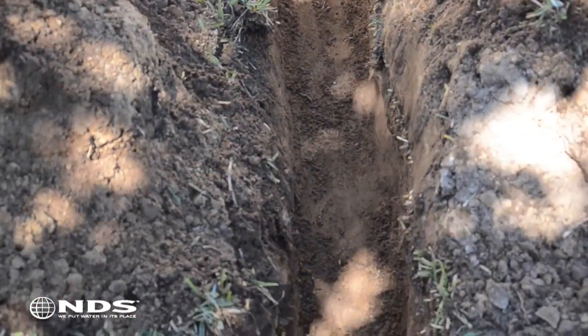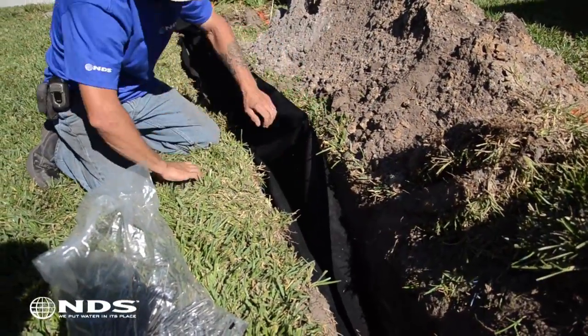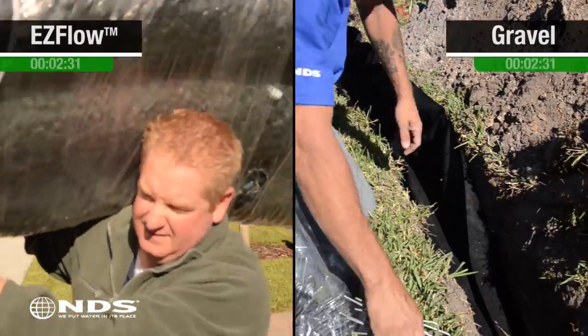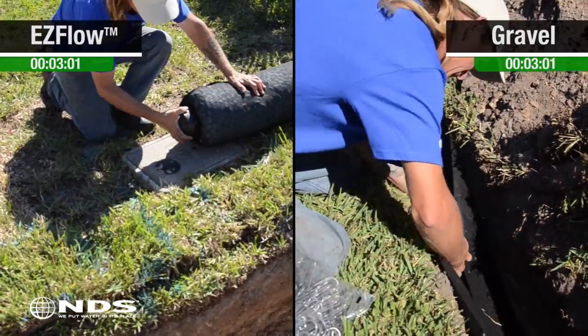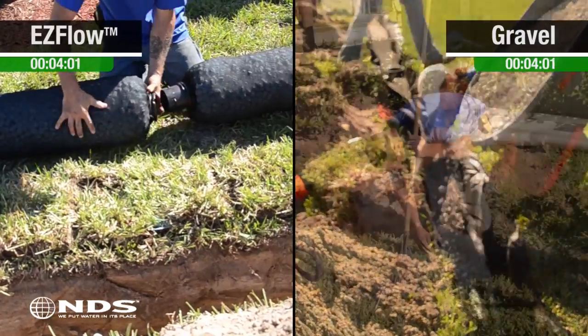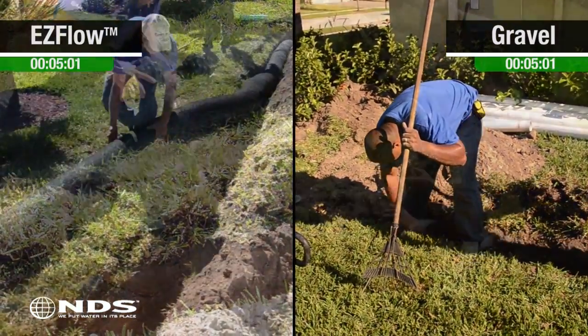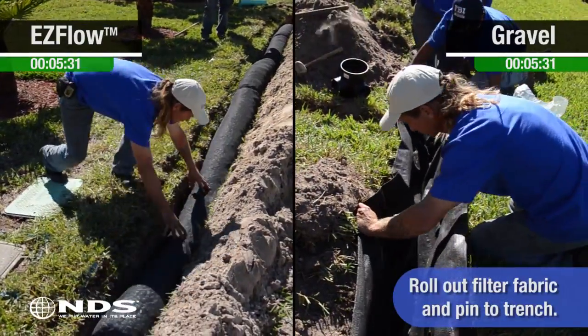Now that the trenches have been dug, we can install the EasyFlow product in our first trench and begin pinning fabric in the second trench. You can see the EasyFlow product is lightweight and easy to transport to the trench. Gravel, on the other hand, needs to be shoveled into the wheelbarrow and then delivered to the trench. Gravel also leaves a trail around the trench that must be cleaned up afterward to prevent catching and damaging the homeowner's lawnmower.